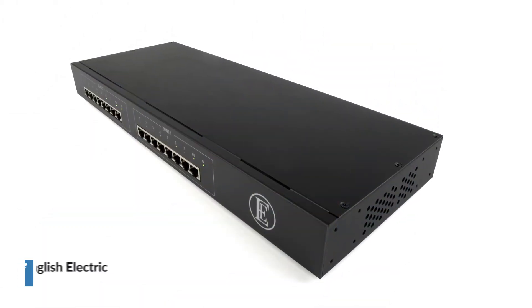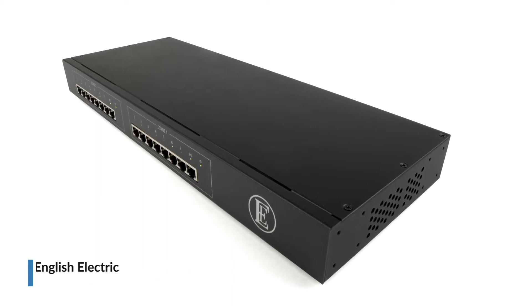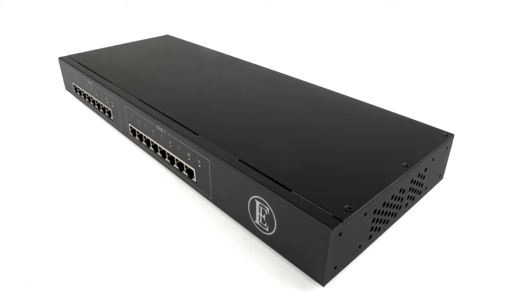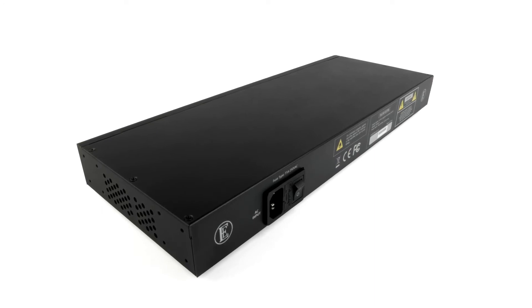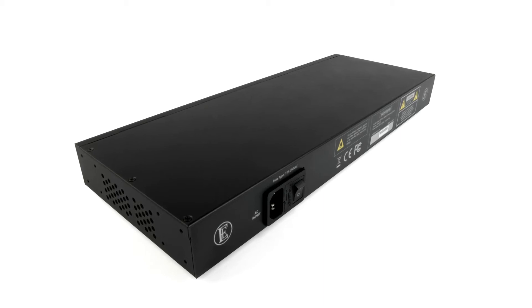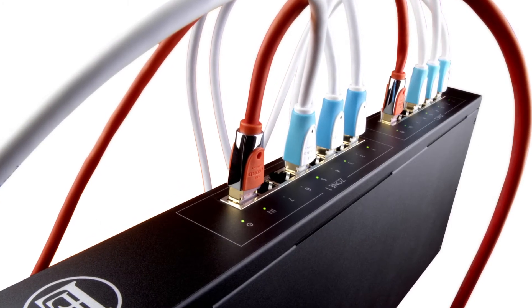Introducing the 16 Switch, audio-grade streaming switch from English Electric. The 16 Switch brings the proven benefits of its EE8 switch to a larger network and features two independent rows of eight high-quality gigabit ethernet ports, which can be used as two independent eight-way switches or connected and used as one 16-way device.